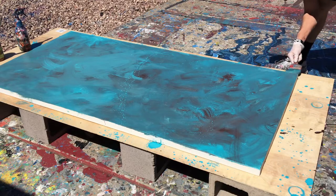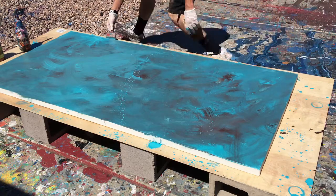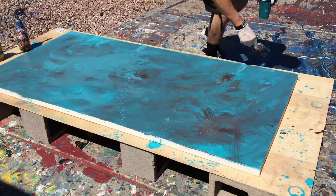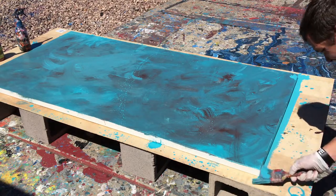My essential advice is: you don't need as much paint as you might think. If you're just trying to learn how to do backgrounds, you can get away with thinning out a little bit of paint and kind of going from there.